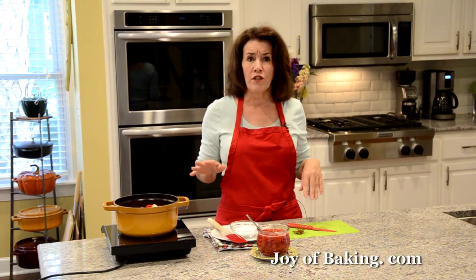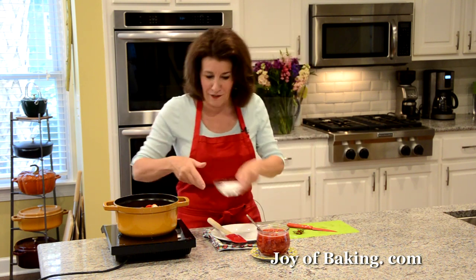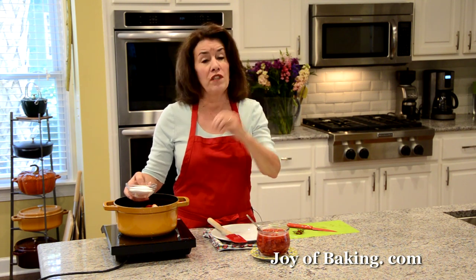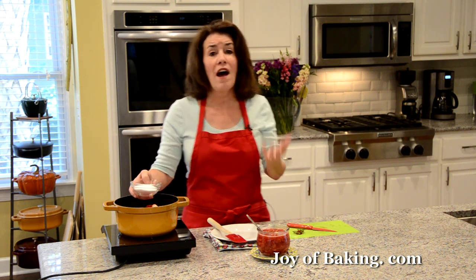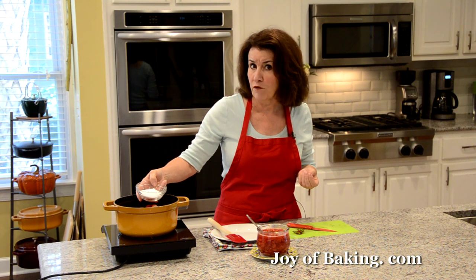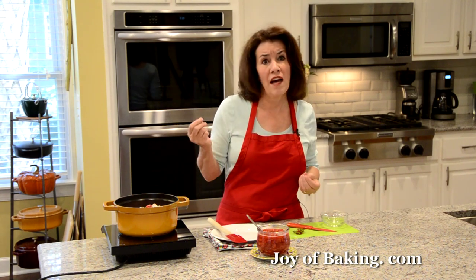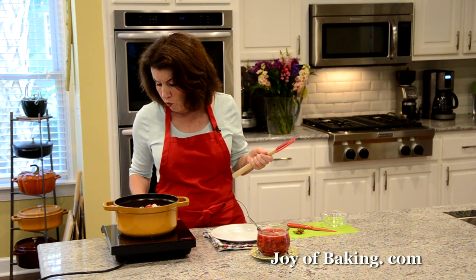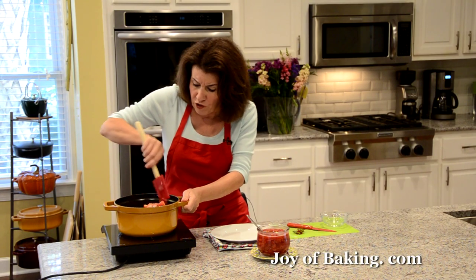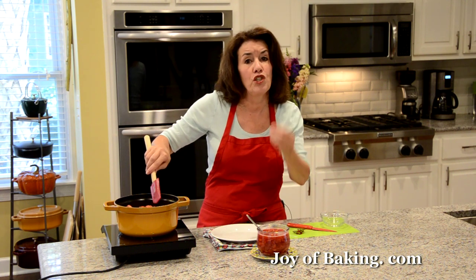I'm not adding any water because strawberries have a lot of moisture in them — as they cook down they're going to release a lot of water, so we don't need any. Always taste your fruit, because if it's really sweet you don't need as much sugar; if they're a little tart you need a little more. If your strawberries are quite sweet, add about a third of a cup (65 grams) of granulated white sugar. If they're not as sweet, add about a half a cup (100 grams). Now I'm going to put this over medium heat and stir occasionally. The strawberries are going to start to release their moisture, the sugar is going to dissolve, and we want to bring this just up to a boil.